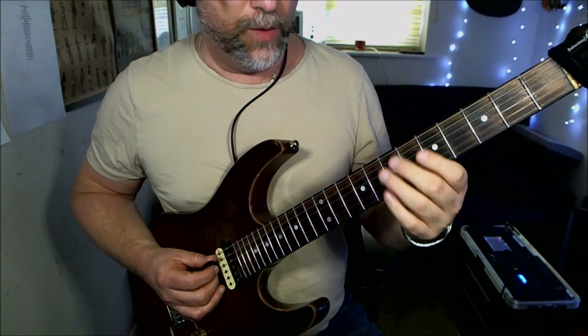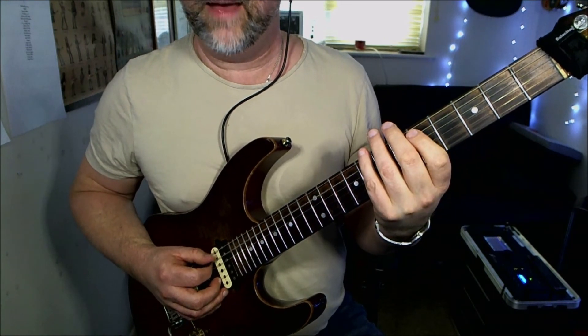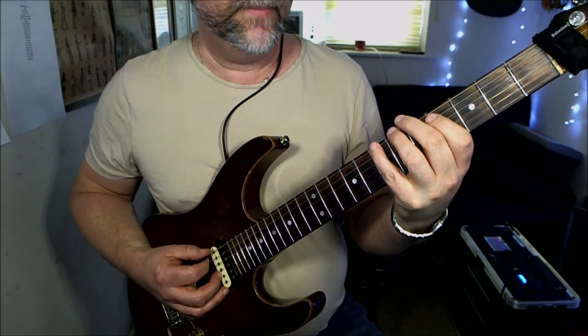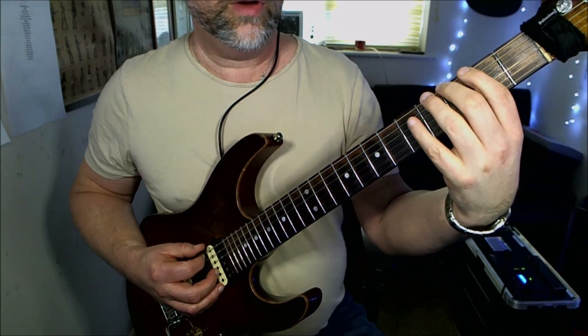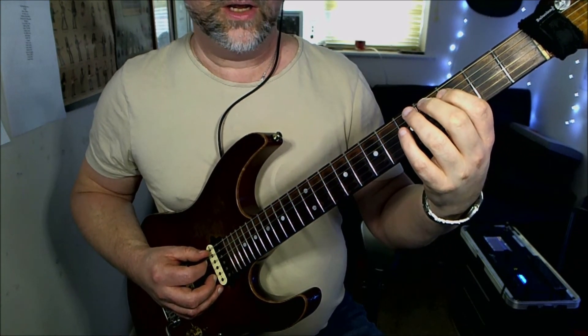The second part of that goes: low E string, seventh fret on the A, fifth fret, fourth, seven, down on the low E — which is about B — and you're going to go to the fifth fret on the A, then play two, three, four, and then three on the A string.